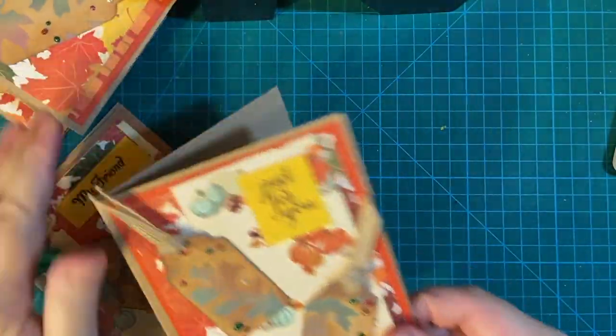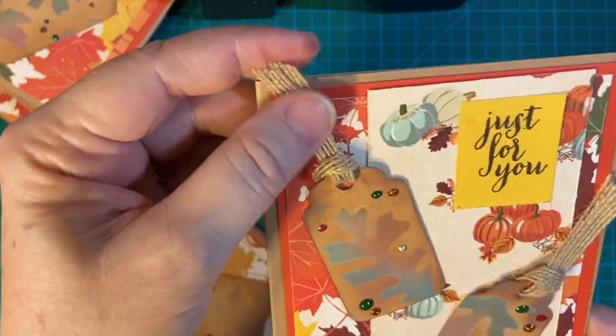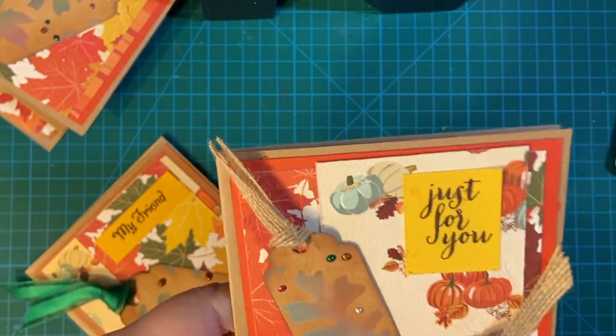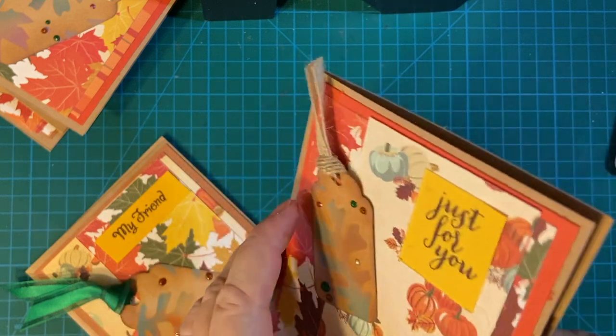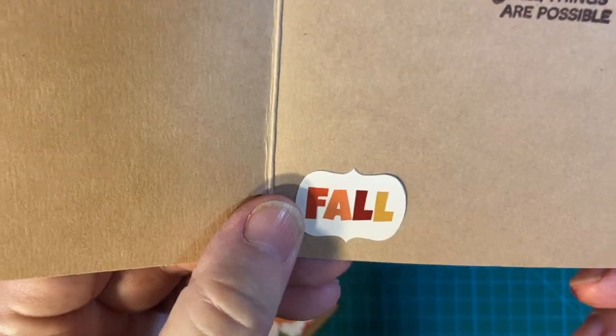Just for you. And these are the two smaller tags with the twine. I don't even know the name of this, but it's a straw colored. 'With God, all things are possible.' I've got my little acorns and then a fall sticker.